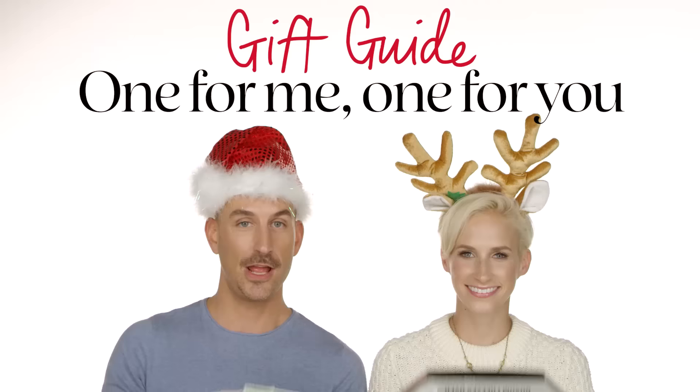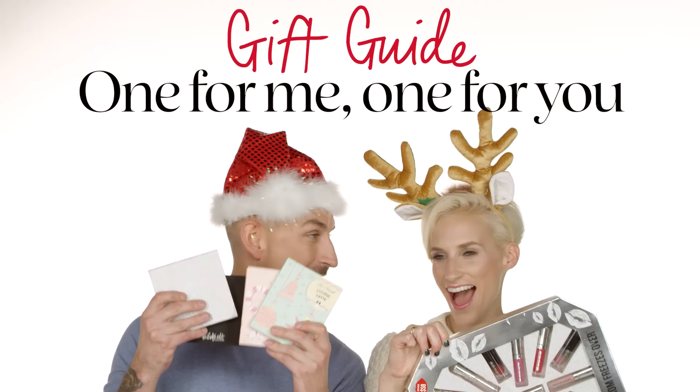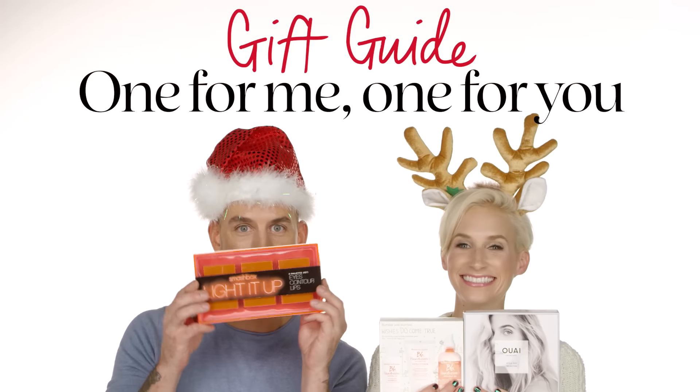Hey guys, I'm Helen and I'm David and we're with the Sephora Pro Team — clearly we are in holiday festive mode. In this video we're going to be going through some holiday sets and kits that are really good for you to break apart and either gift out to other people or take something for yourself — a little one for me, one for you kind of setup. Hopefully we'll give you some great ideas on how to make the most out of your holiday shopping.